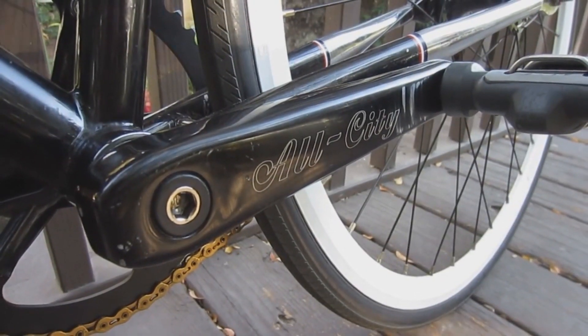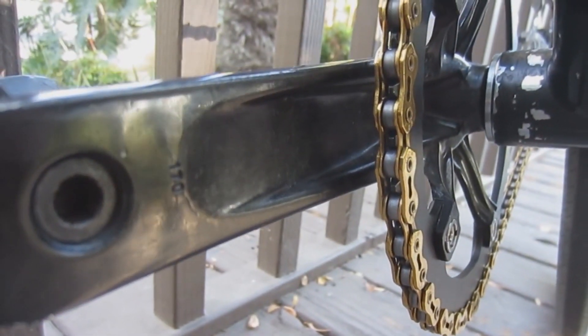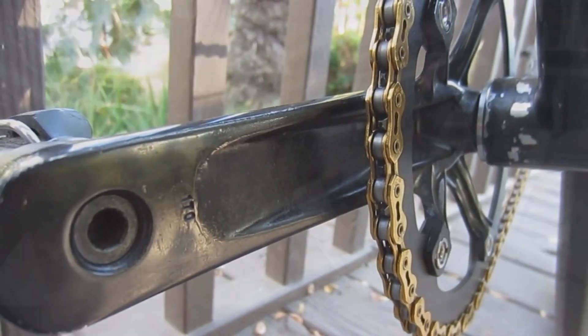As far as ride quality and durability go, my personal favorite is the Andel Standard Track crank set: 144 BCD, plenty stiff, pairs with a sealed bearing bottom bracket, has a smooth and consistent finish — and all of this at around $100.